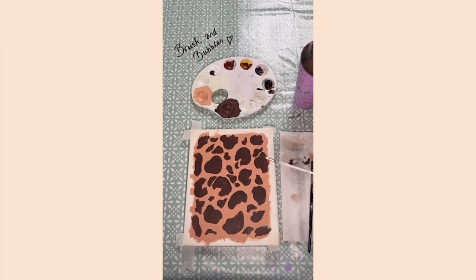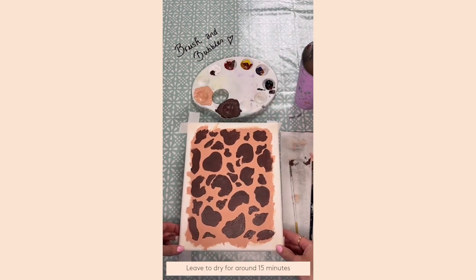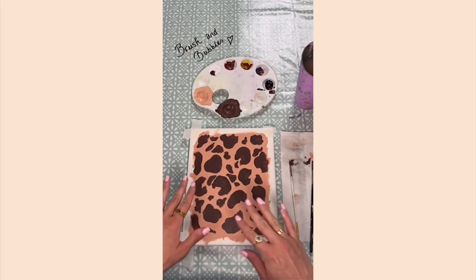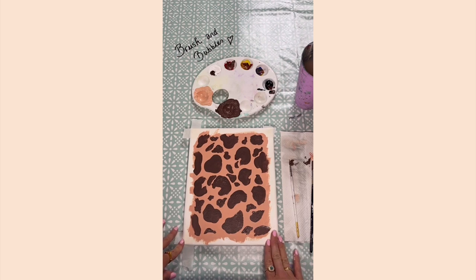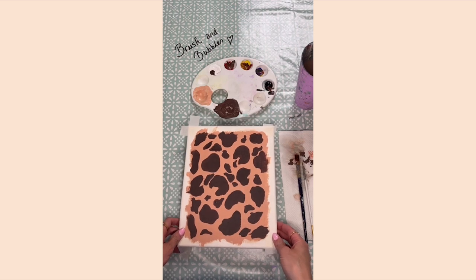Once you've got most of your spots in, leave it to dry and then give them another coat of paint, so they're nice and thick and opaque with no see-through areas. Give yours a quick blast with the hairdryer, fill them all in again, and then we'll move on to the next step.